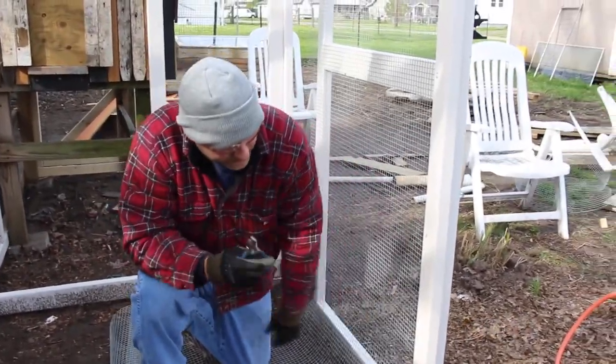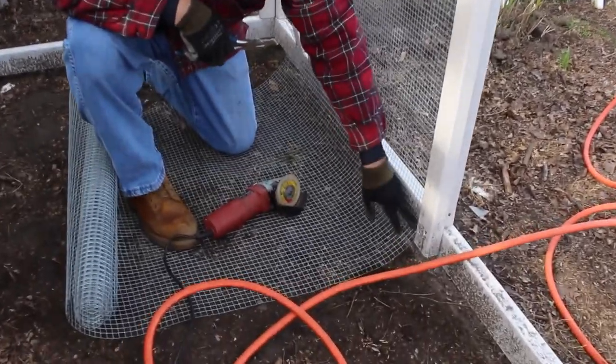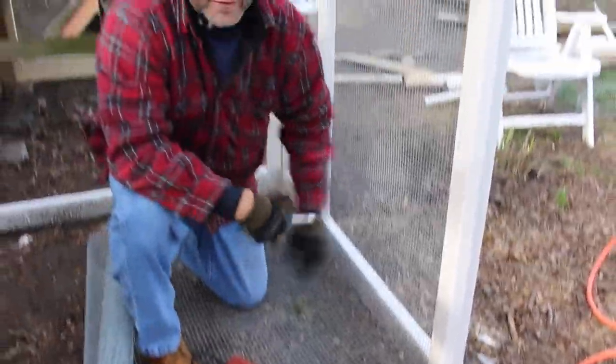I'll use these little clippers to cut right here, get it away from that corner, and then I'll use an angle grinder to cut the rest.